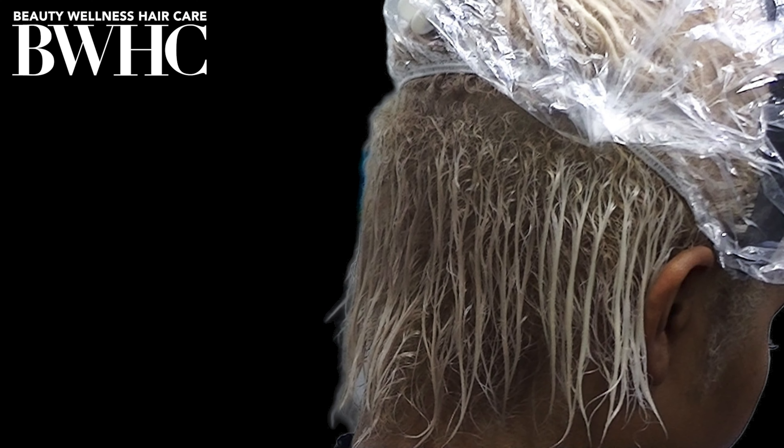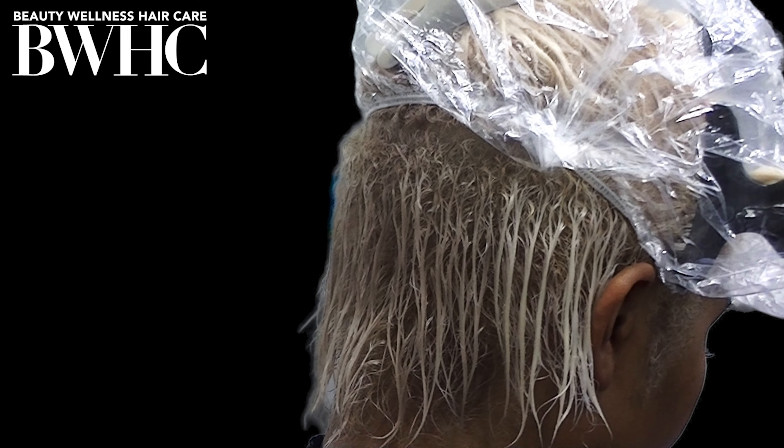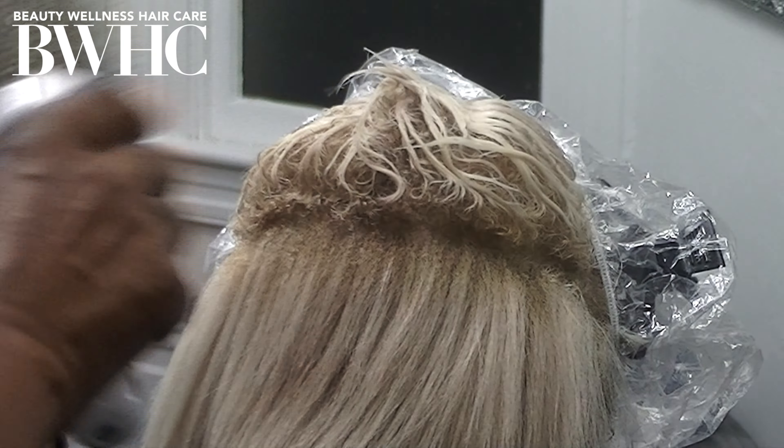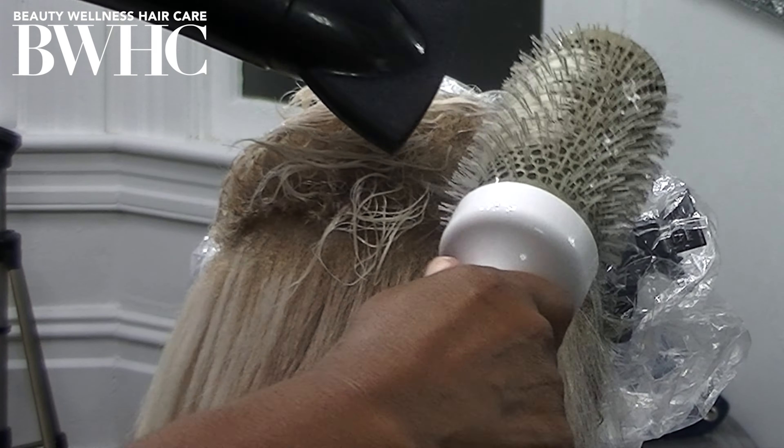This is the before, while her hair was wet. Wet hair color looks two to three levels darker than it actually is. I used the two Joico leave-in conditioners.